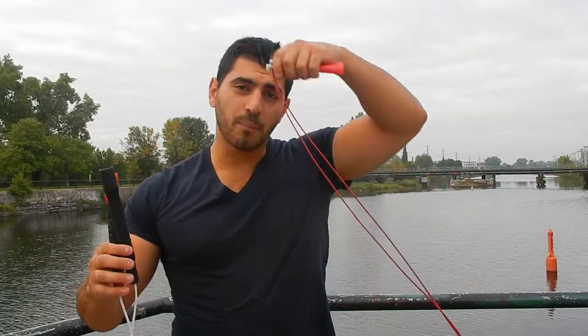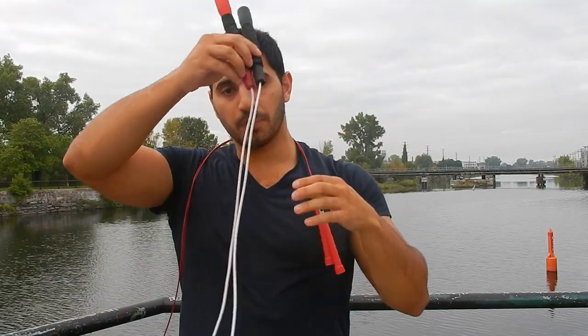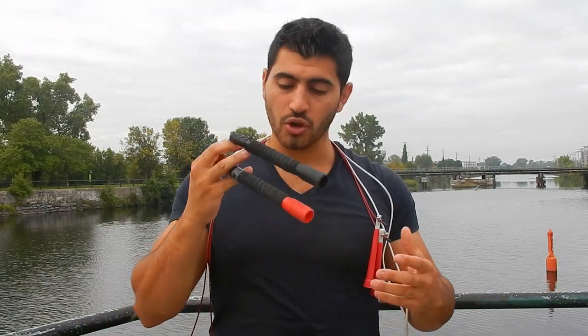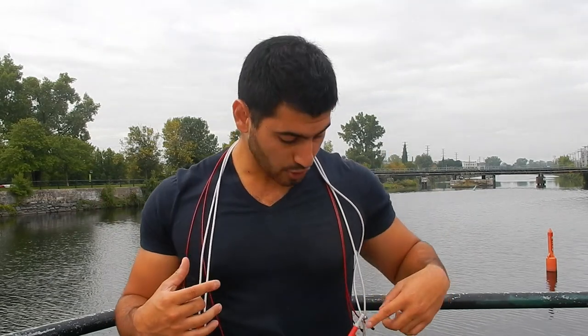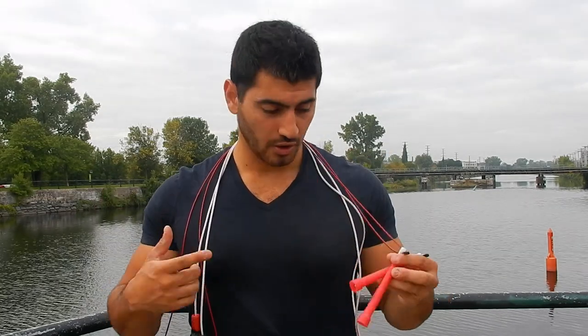It's very important to understand that with a speed rope you generally cannot do freestyle tricks, and with a freestyle rope you can never go as fast as you would with a speed rope. Here's my recommendation: if you're looking to use jump rope to train cardio and speed, do double-unders, or just warm up before workouts, go with a speed rope. It gets the blood flowing very quickly.